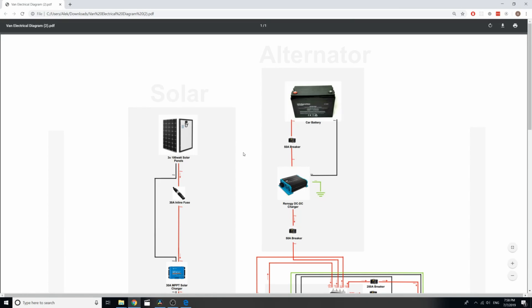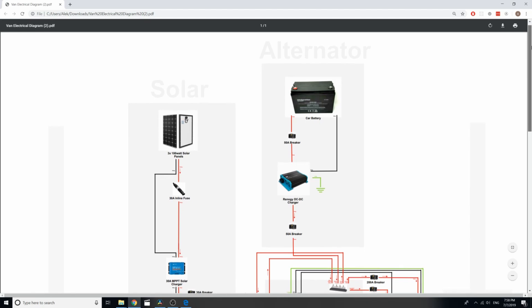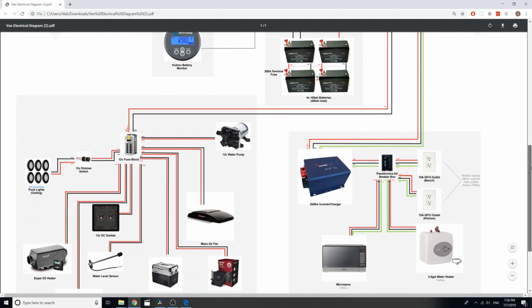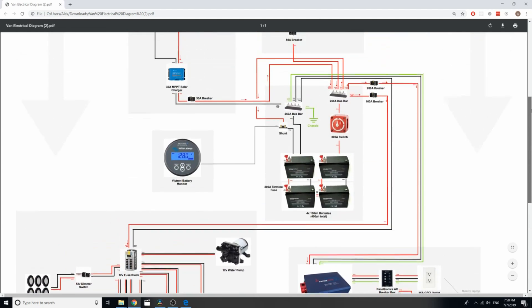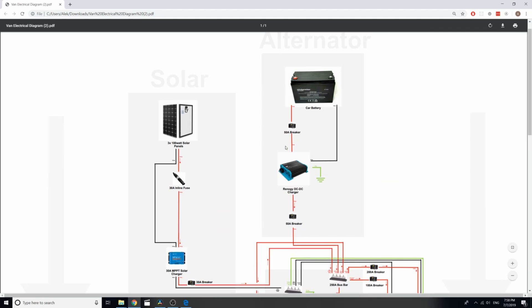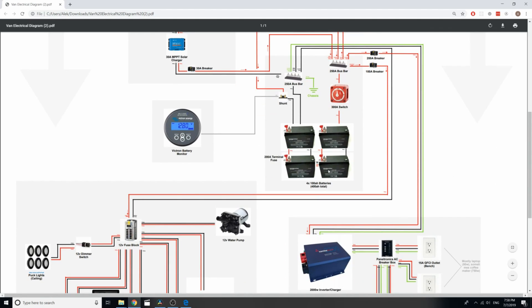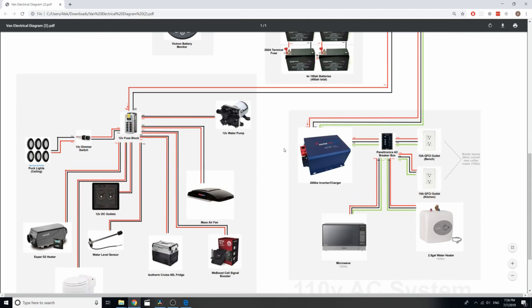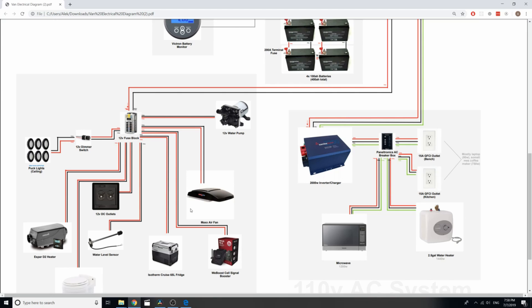Here I have my entire electrical system and the diagram that represents it. I'm going to quickly scroll through the whole thing so that you can pause it and reference it later. Essentially, everything at the top is power coming into the system, then we have the storage — the batteries — and underneath that we have all of the output of the system: all of the appliances, 12 volt peripherals and stuff like that.